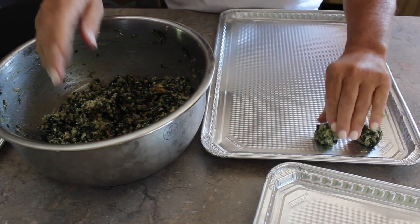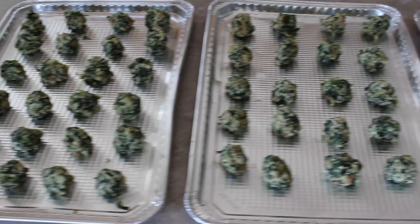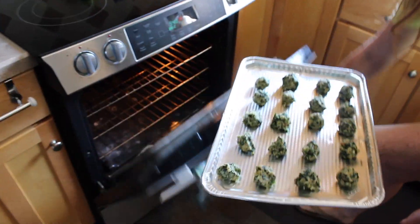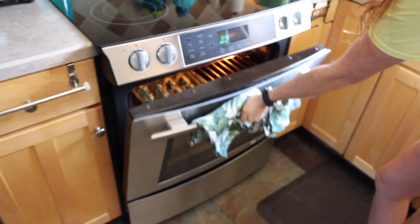Once it is the next day, you can take it out of the refrigerator and start to make little balls on a cookie sheet. For this one batch, I am going to put it in the oven at 350 degrees for 15 minutes.